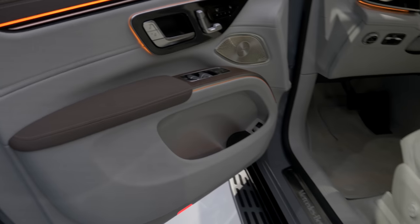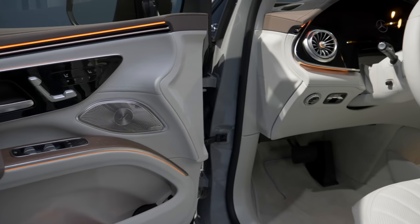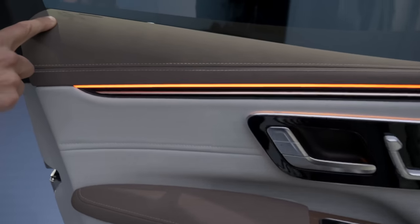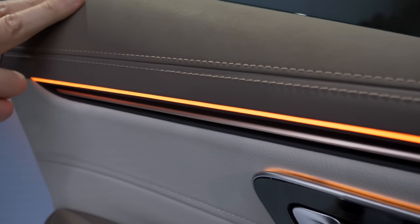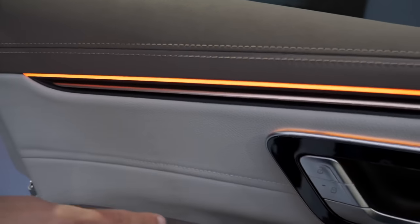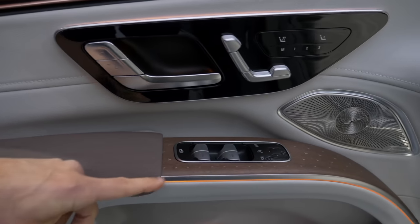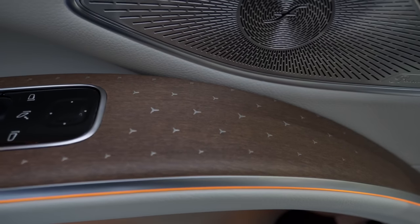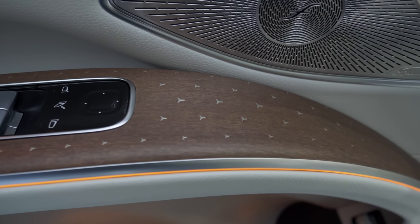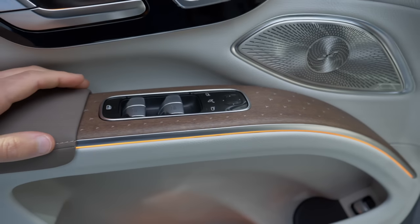Inside the doors, there's the Neotex material — a neoprene-like style, a mix of microfiber and leatherette — in a brown color, which fits with the wood panels featuring a star pattern. It's a five-level procedure to produce that star pattern, so really complicated and nicely done.